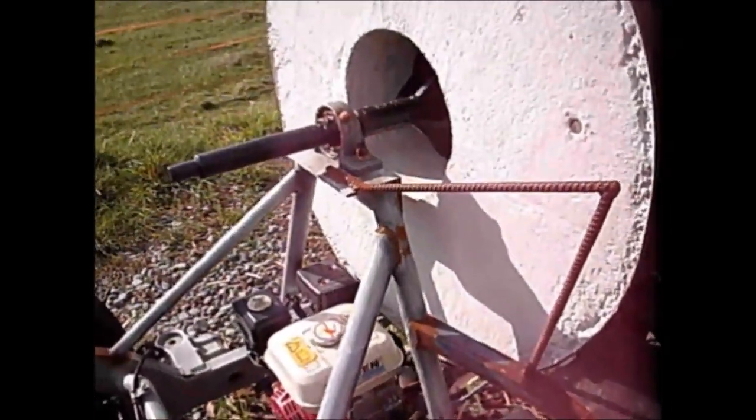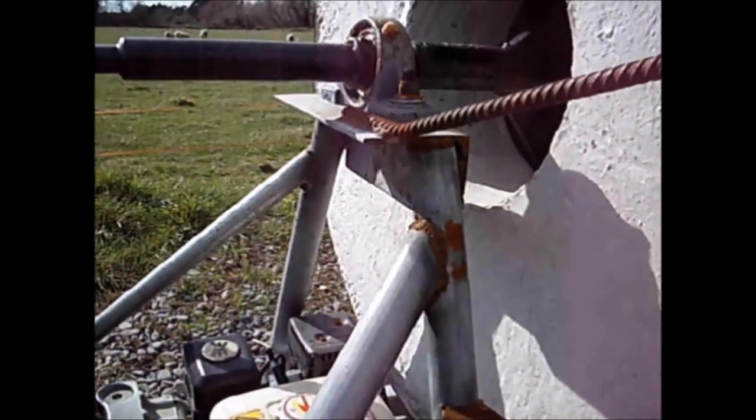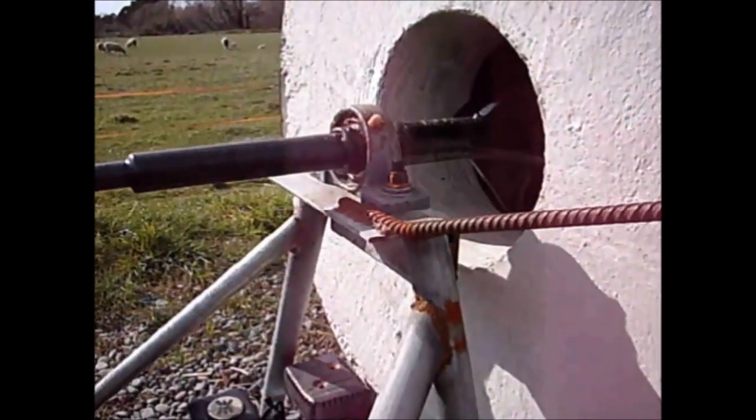The bearings are fully floating so they cannot be misaligned. This made construction very simple — millimetre differences do not matter.